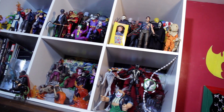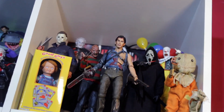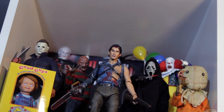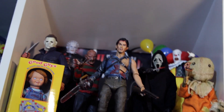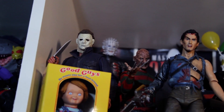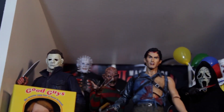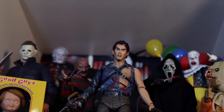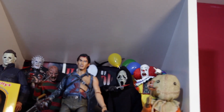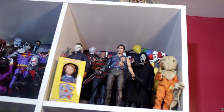This display — beautiful, crispy, clean, what more can you ask for? We need Jason, Leatherface — we need a lot more. But for now, this is how we're doing it, just casually displaying some figures. I hope you found this video informative, I hope it inspired you to create something. Do good, be good, eat your fruits and vegetables — happy October, whoop whoop!